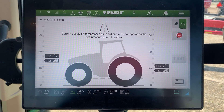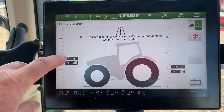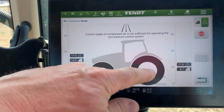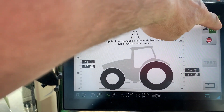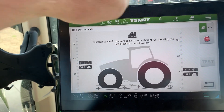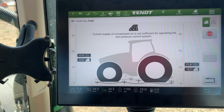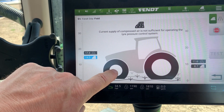This is what the screen looks like for the VarioGrip. You've got two pressures for your front tires and two pressures for your back tires. Basically, how you change it is you go in here and touch that button — that takes you from field to road.